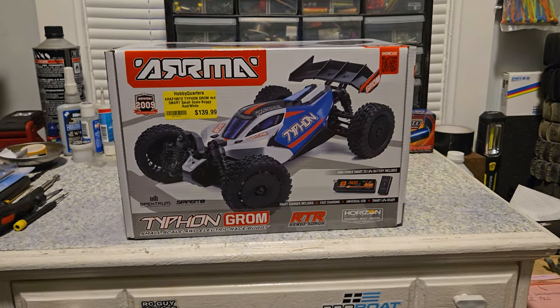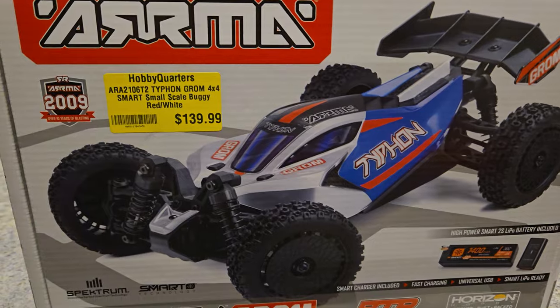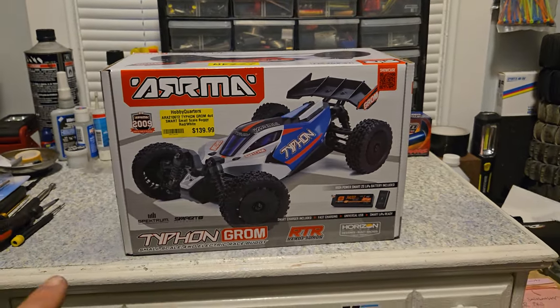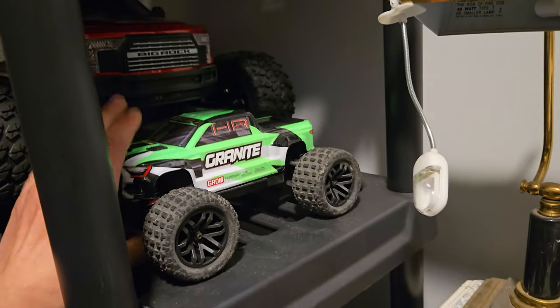So the Arm of Typhon Grom — the Arm's most recent release. It's $139 instead of $129; the Arm of Granite Grom is $129, so this is $10 more. This is a little bit bigger. We'll do a little size comparison, but it is longer than the Grom Granite, which I did make brushless.